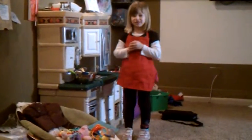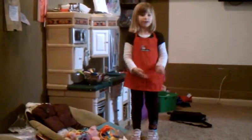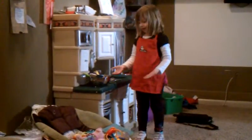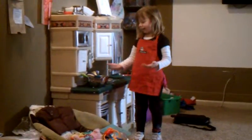Welcome to Madison's Chef Show. We are going to make something very special. One of the judges, Madeline, Madison, and Mom, are going to take my thing that I cook.